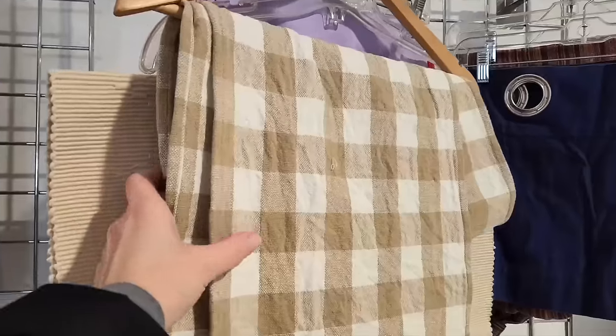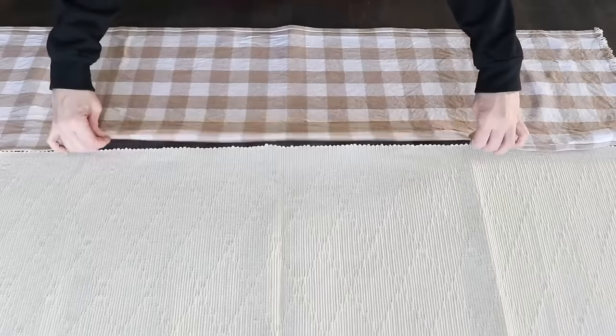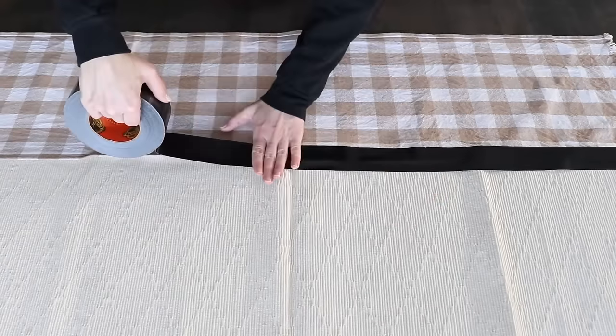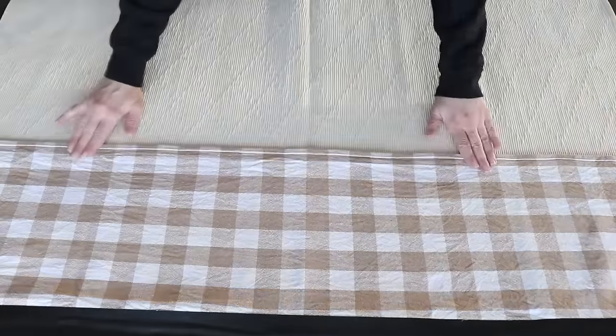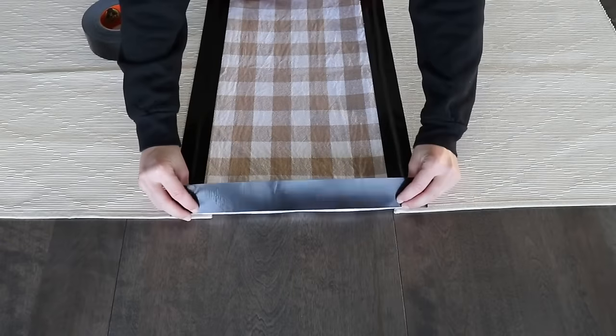Next time you're at the thrift store, pick up a couple of table runners. Make sure the good side is facing down, then use some really strong duct tape to hold these together. Make sure the edges of the rug are even all the way around, then fold that down and duct tape that part down.